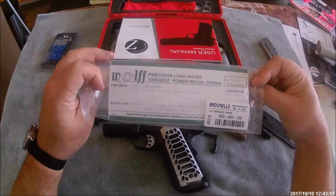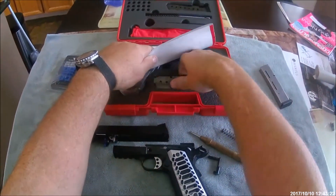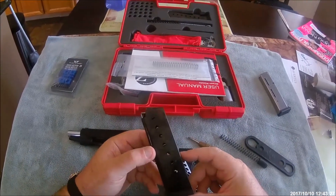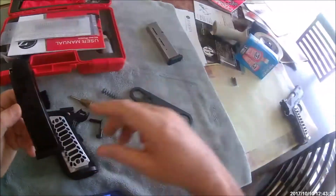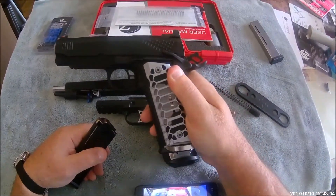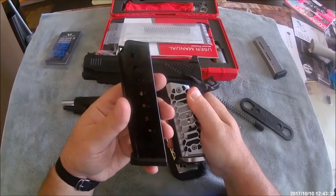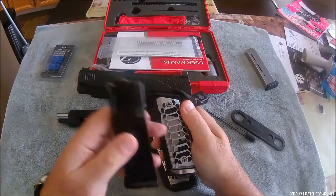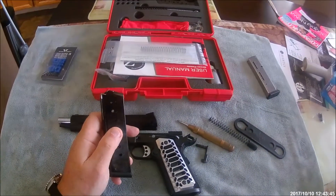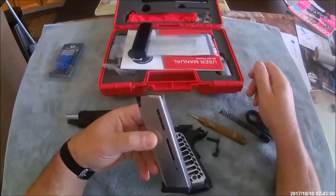It didn't matter whether I was using the factory mags that came with the gun. I tried those magazines in my STI - I bought this gun to make it a clone of that gun - and those magazines actually worked really well in the STI but not that well in the Garcon, so I went with Wilson mags.